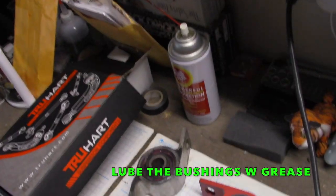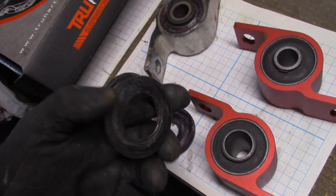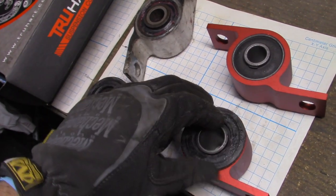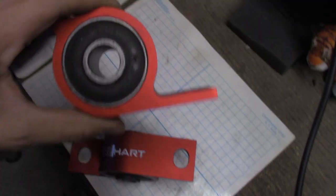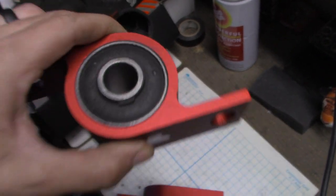I used Mobile 1 synthetic grease for these bushings. Make sure the washers are correct too — one will have a larger opening that correlates to the larger end as well as the tapered end. These would be installed backwards if you're not careful — notice the janky end is opposite. See, it says Hard Race right there.